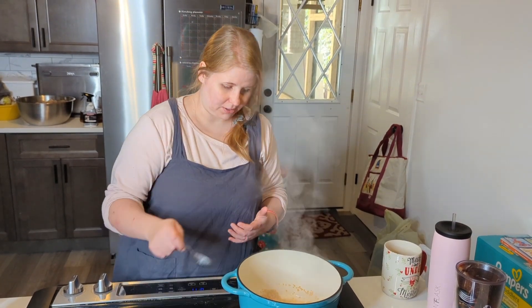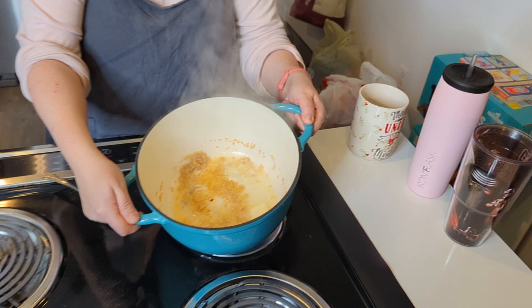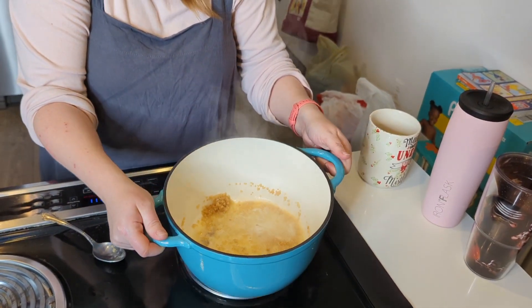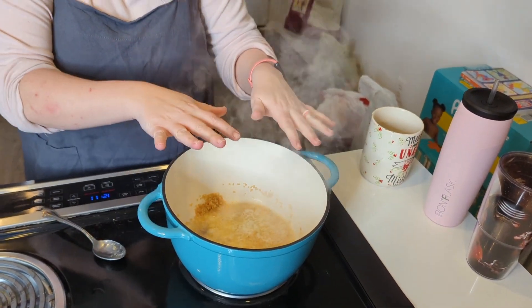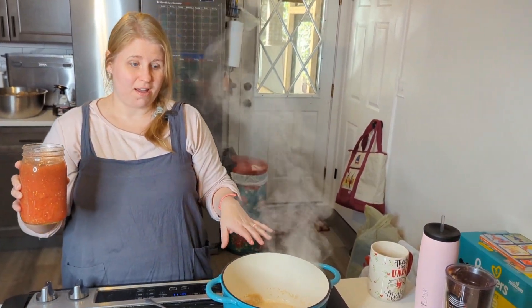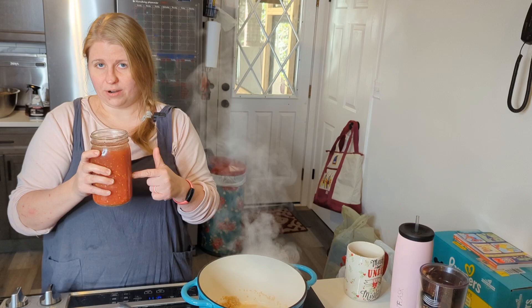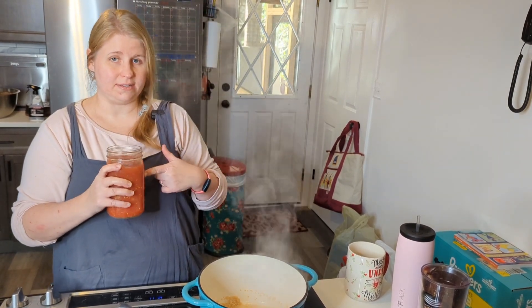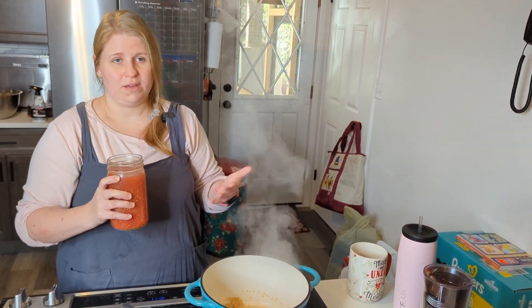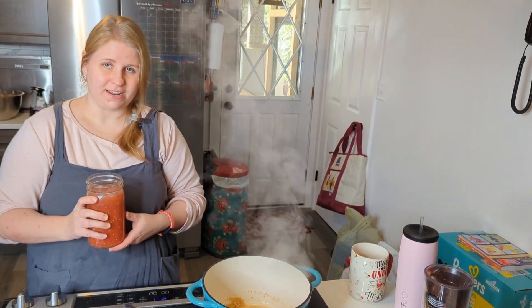This is what I'm looking for — you can see everything's melty, that butter is getting infused with the garlic. I'm using two quarts of tomatoes that I canned, so that's 64 ounces. You can cut this recipe in half to 32 ounces — cut the garlic in half too, probably a good tablespoon of garlic. I'm going to add both quarts in now.